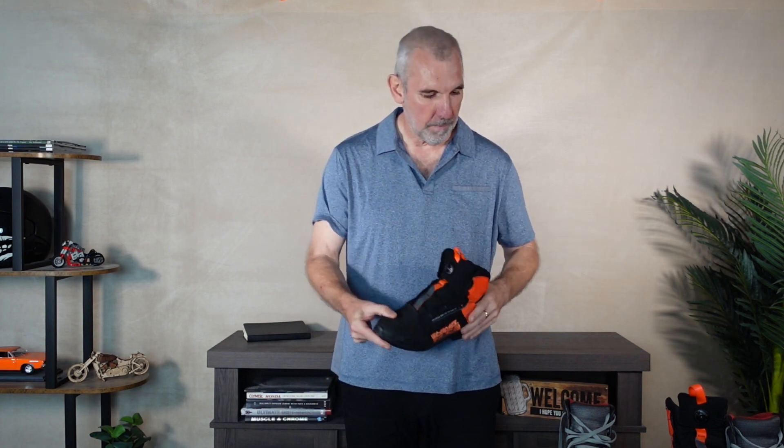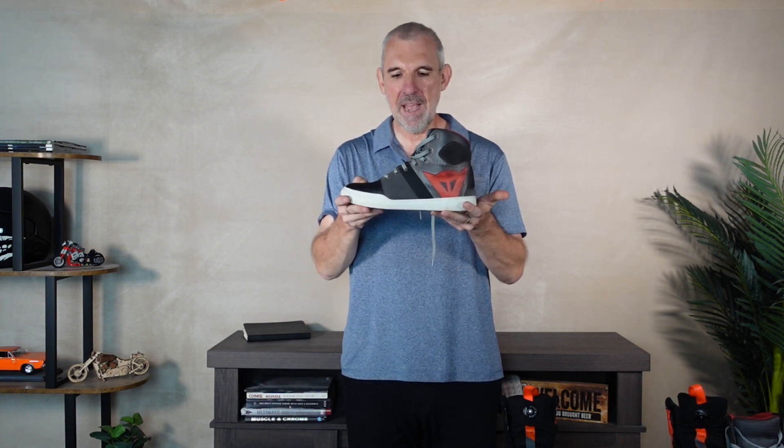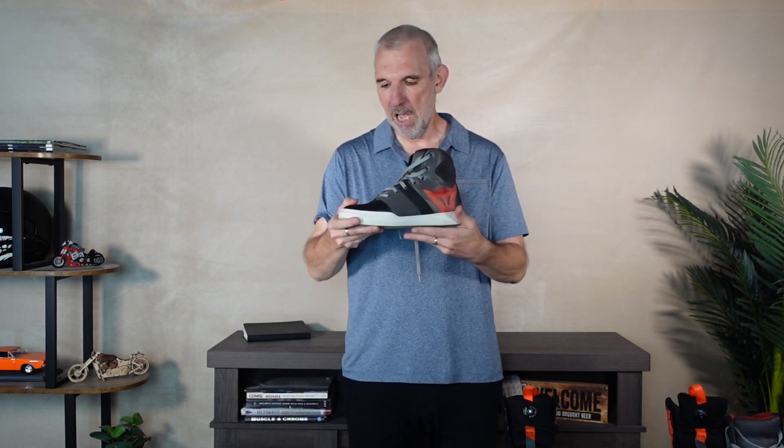These are what I actually wear if I'm just jumping on the bike, because they're just so quick to put on. However, if I know I'm going to be doing some walking on the bike ride, I normally go for the Dainese — they're more traditional footwear and just more comfortable for walking about. The Sidi's aren't bad, but the Dainese are just more comfortable.